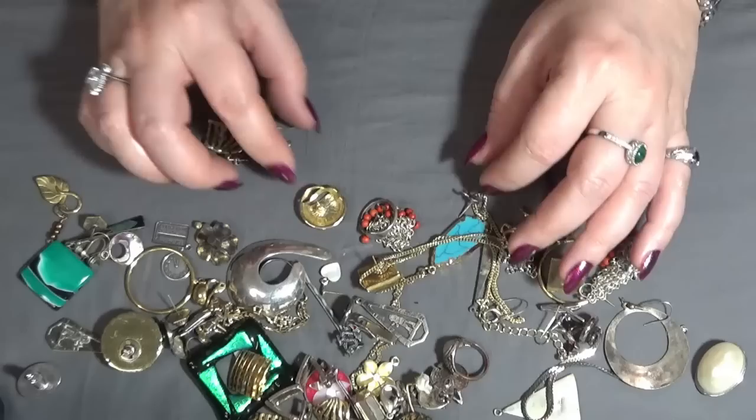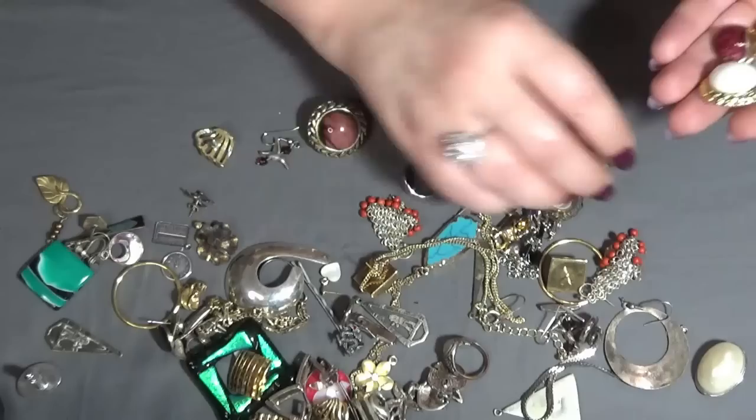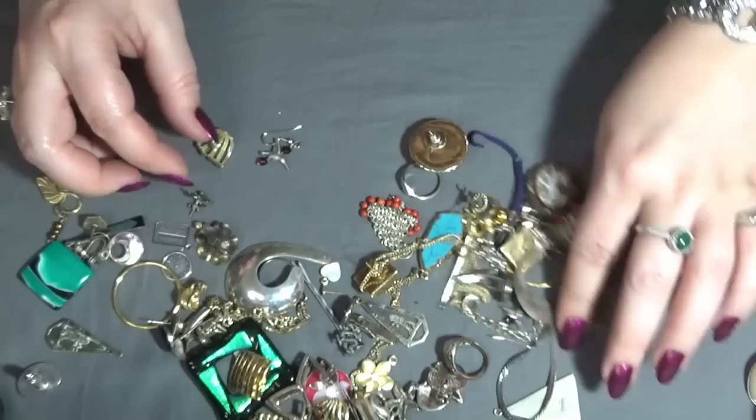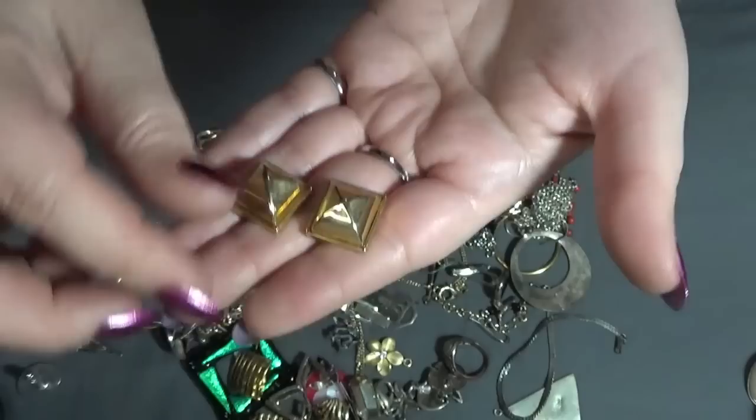And I have another pair of clip-on earrings — and these ones — gold tone. These are pretty too, I like them. I don't see anything in the back.